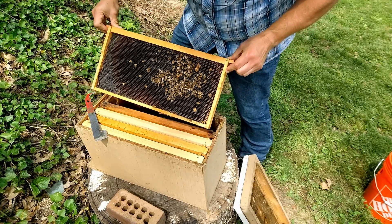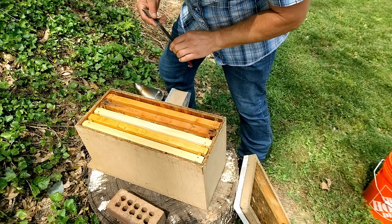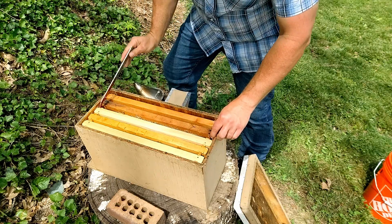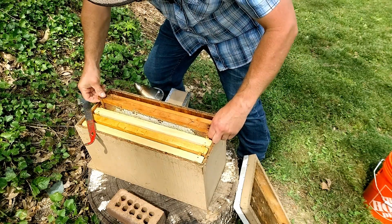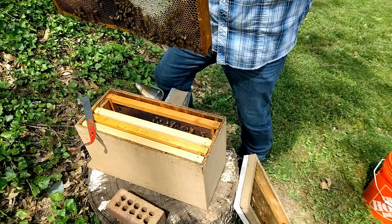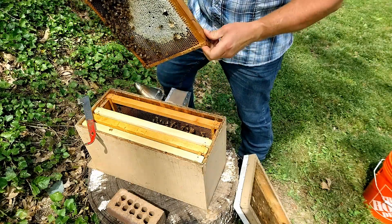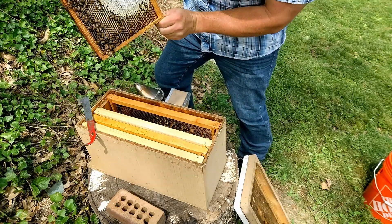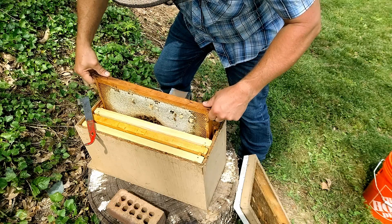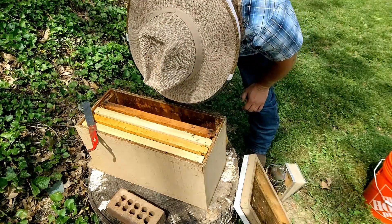Now we'll do a quick check through here and see if we can spot a virgin queen in this hive. I'm not seeing her on this frame. I'm going to pull gently here because this frame is really built out with honey — I don't want to tear things apart and make a big mess. And especially if we have a virgin queen in here, I don't want to harm her by spilling honey all over her. I can feel the weight of this frame. My goodness. I should have just left that first frame out to give me some space to work.